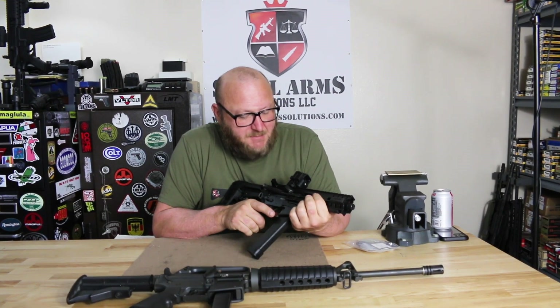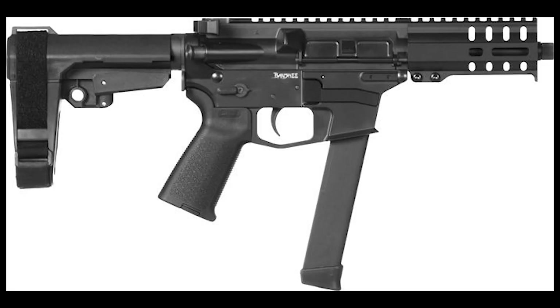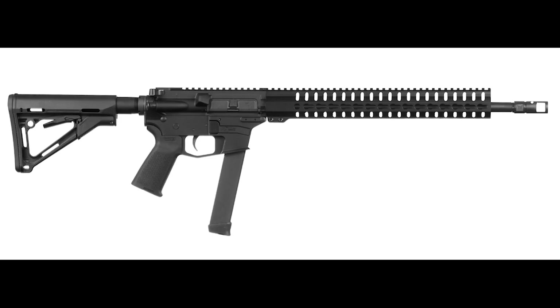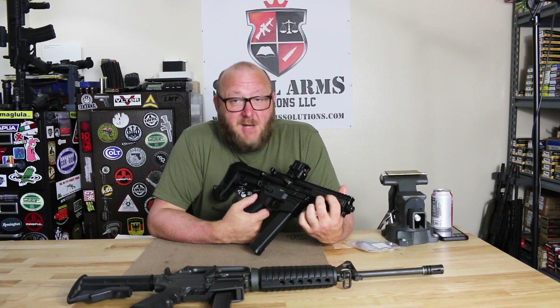Welcome to Small Arms Solutions. Today we're looking at the CMMG Banshee 9mm. Previously we did a video on the 5.7 version of the Banshee, and now we're looking at the 9mm. I did a review on the Guard, which was the full-size version of this. This is the pistol version of the Banshee, and it was something I was extremely impressed with, a lot of it having to do with the new operating system - the radial-delayed blowback.